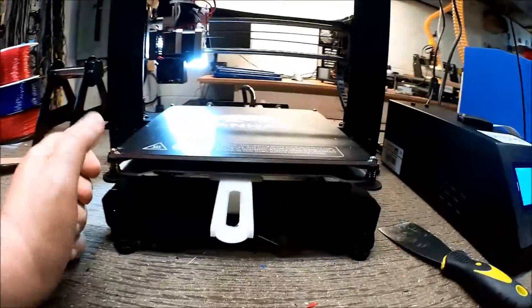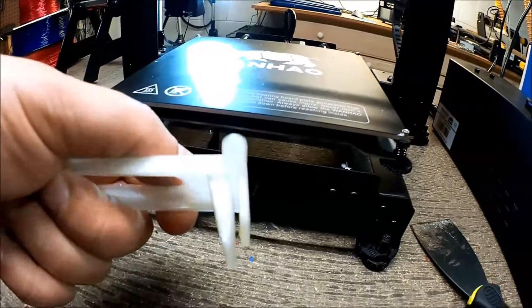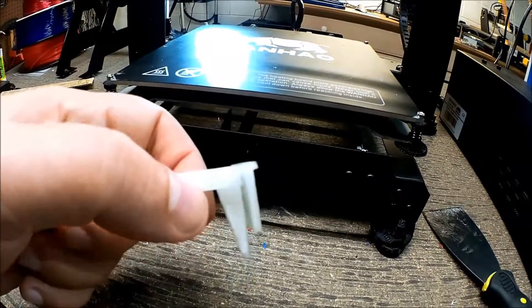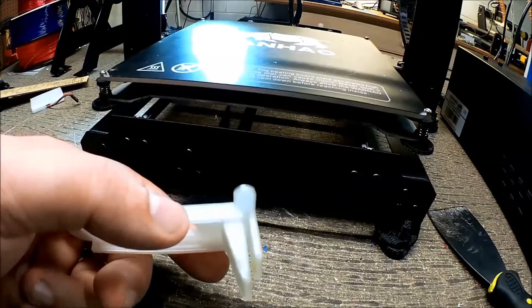I could probably put some washers underneath the bed to lift it up, but I kind of wanted to keep that piece as stock as possible. You can see how thin I've got it — I'm at 1.5mm, so I'd have to go down to about 1mm.